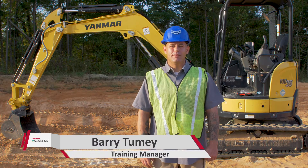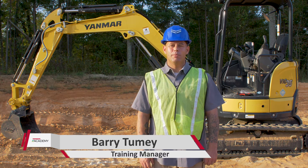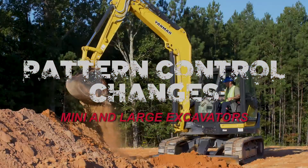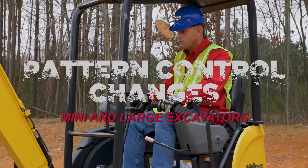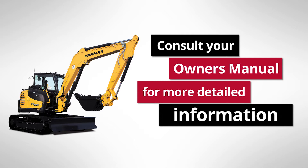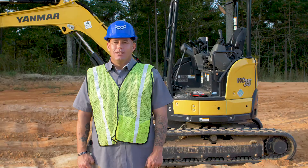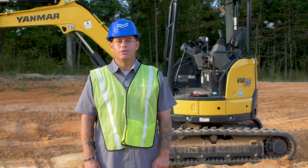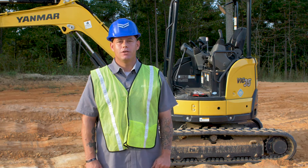What's going on guys? It's Barry from the Yamaha Academy. Today we're talking pattern control change on our mini and larger excavators. Changing your controls is operator preference. You can change it from standard, which is excavator controls, to option, which is backhoe controls.